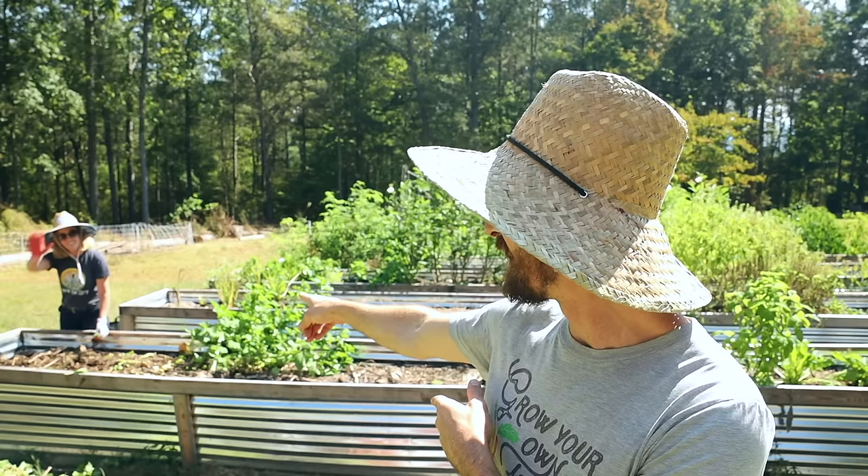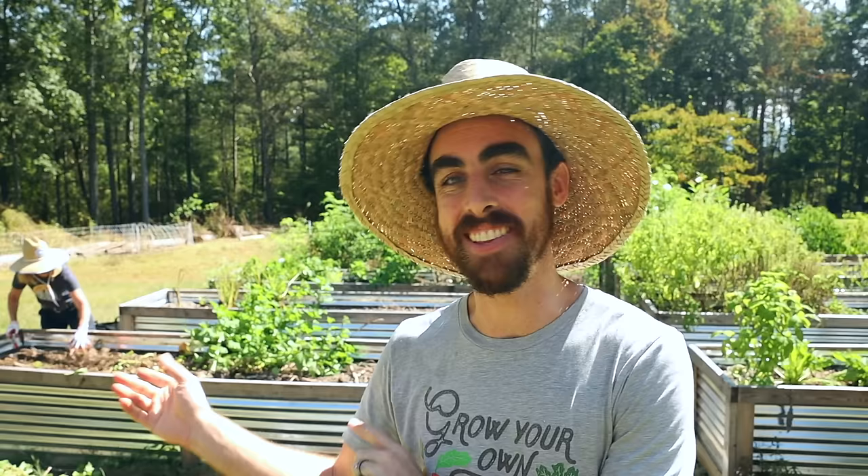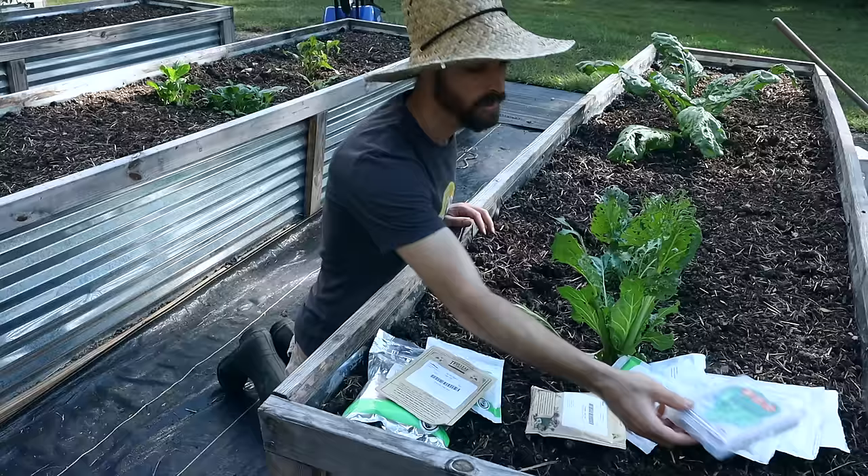Hey everybody, welcome back to another Nature's Always Right video. Today we're gonna be gardening with my parents. Here's my mom. You might remember her from my most popular video. So today we're in the garden and we're gonna be prepping and setting up our beds for winter.